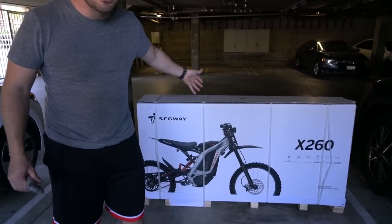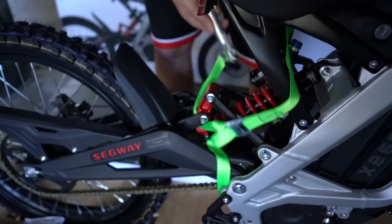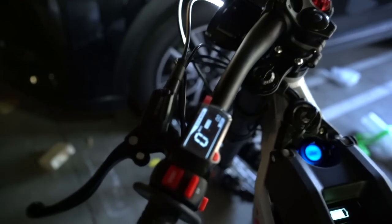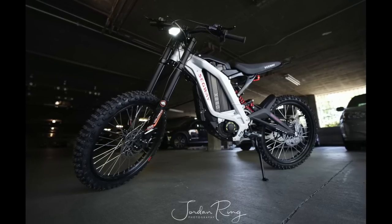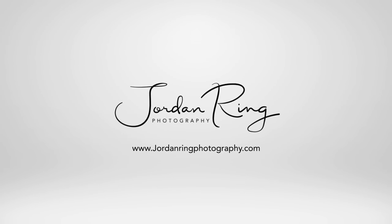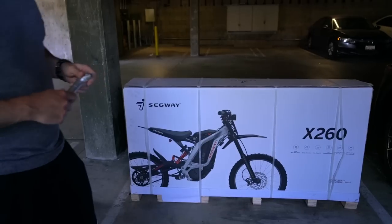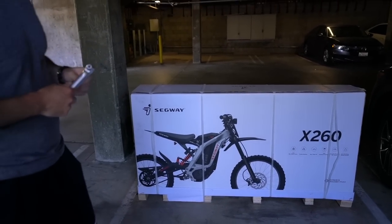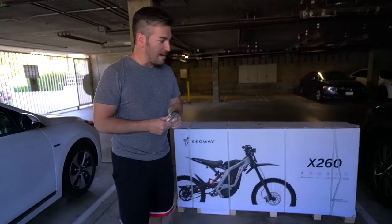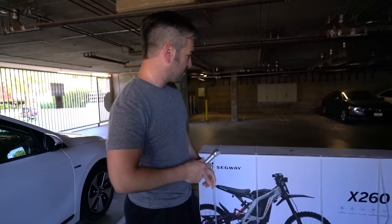The Segway X260. I'm very excited to try out this electric dirt bike. What I'm going to do is just an unboxing with you guys today.